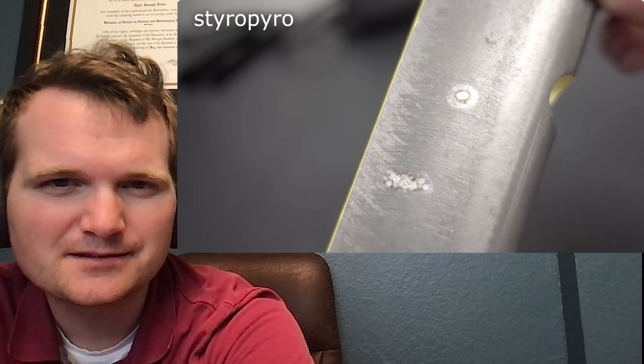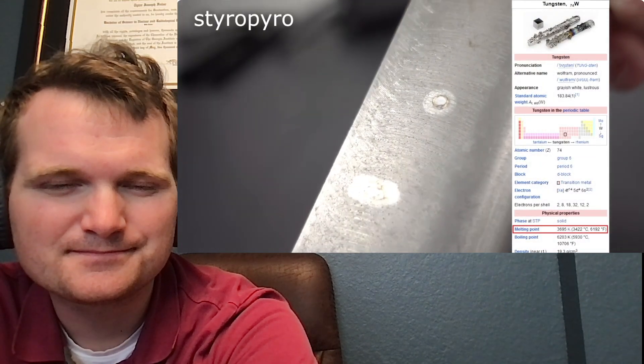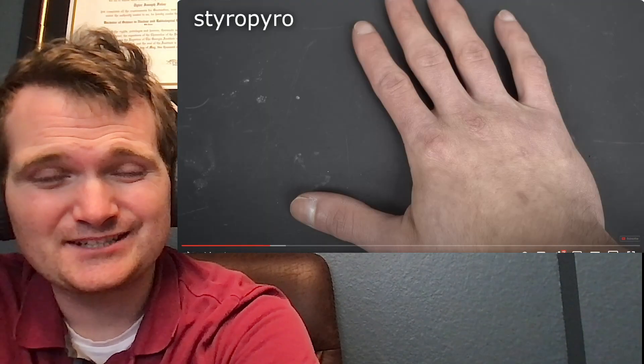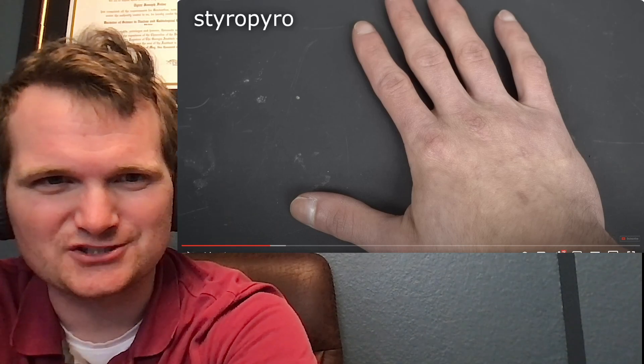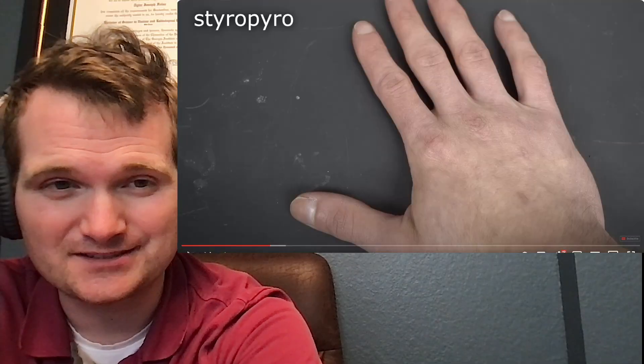Tungsten's pretty solid. In case you don't find these little craters impressive, tungsten has a melting point of over 3,400 degrees Celsius — the highest melting point of all pure metals. I wouldn't even be surprised if the center of the fireball is hotter than the surface of the sun. Compared to a lot of stuff, the surface of the sun isn't really that hot — about 5,000 degrees Celsius. Fusion reactors and lightning are way hotter than that.